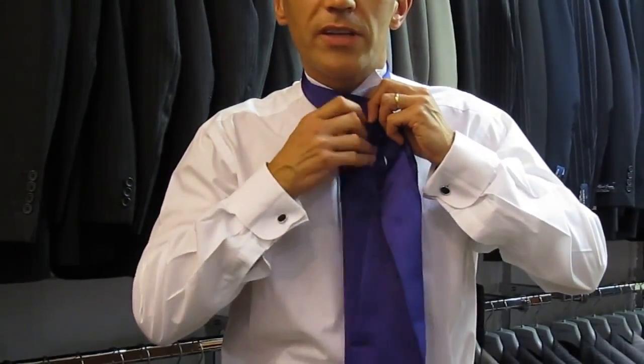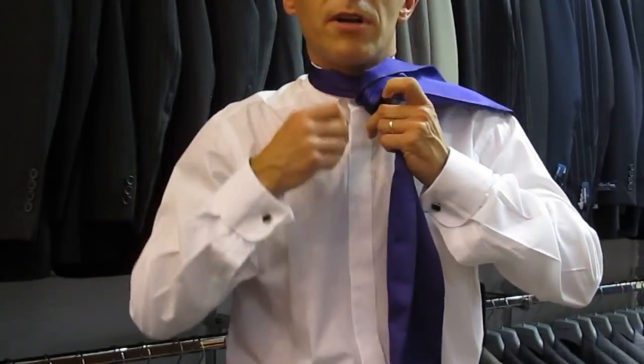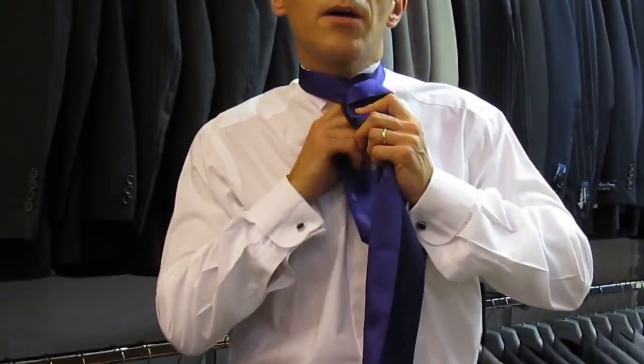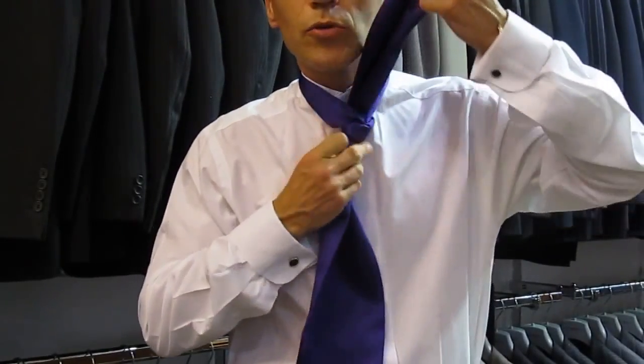You take one end over the other, round the back, round the front, come up from the back, pull all the way through.